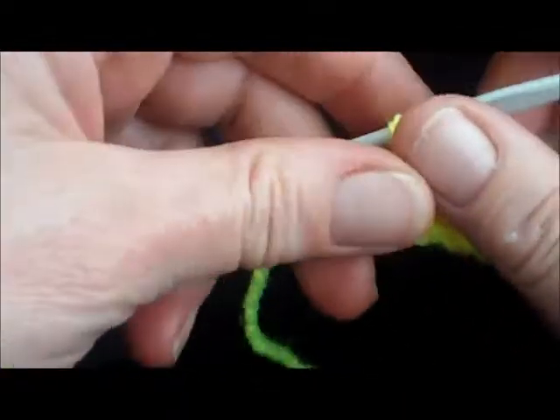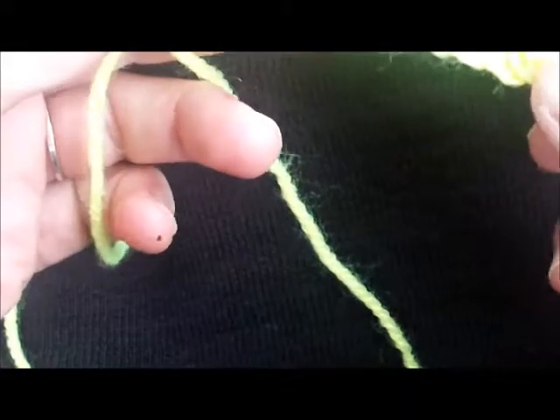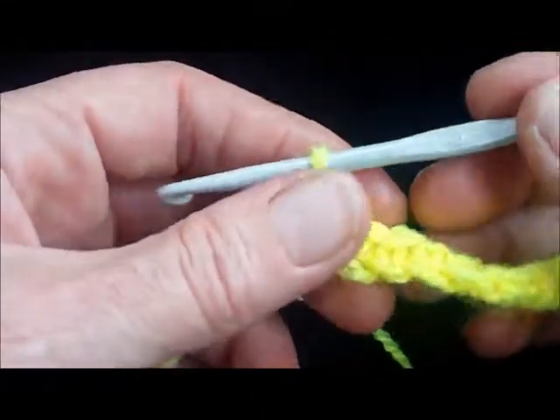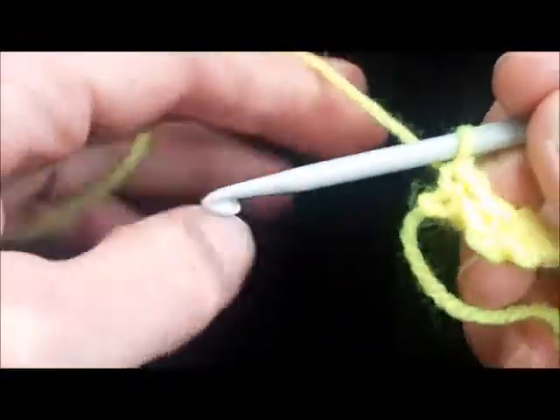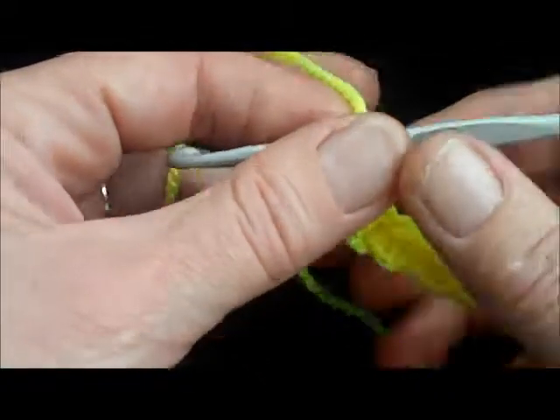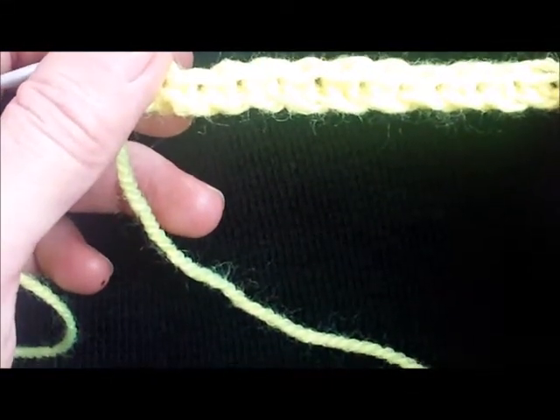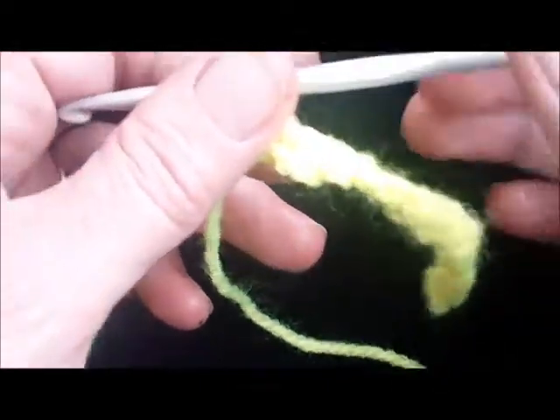I'm going to show you now how to do a double crochet rib, a very easy stitch. If you're in America you call it single crochet. I've done a row there of double crochet to start off, just as you normally would.